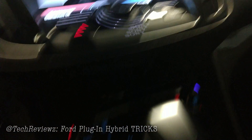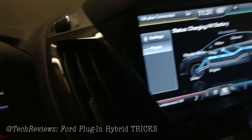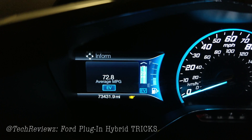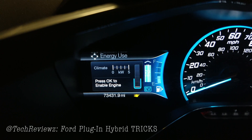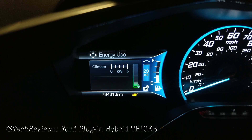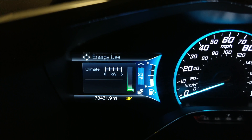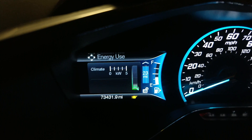Another useful feature is the EV setting. After parking with the brake engaged, you can change the mode here. You have a few options: automatic, which switches between plug-in and hybrid mode automatically; EV only, which uses the plug-in battery first, giving about 22-23 miles depending on how you drive; and EV later, which saves the battery for later — useful if you're hopping on the highway where you'd use battery quite a lot. I usually switch to EV later on the freeway, then change back to EV mode once I get off.